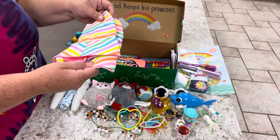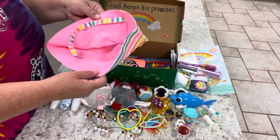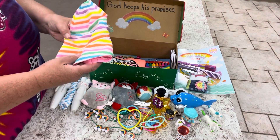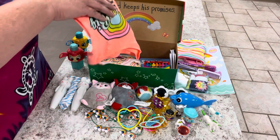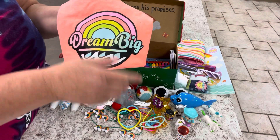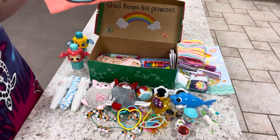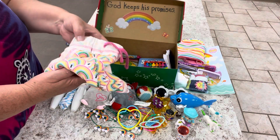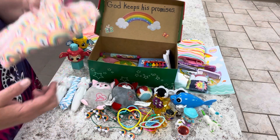I gave her a toothbrush with a toothbrush cap. I gave her a hat — I don't always give a hat and sunglasses, usually one or the other — but I thought this little hat was super cute and it's reversible. Here's her shirt; it says 'Dream Big' with a rainbow and waves, which went pretty cute with the Noah's Ark theme. Along with that, she got a pair of shorts with rainbows all over them — super cute, goes with the theme.